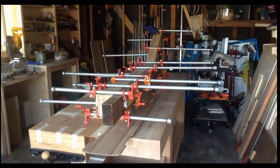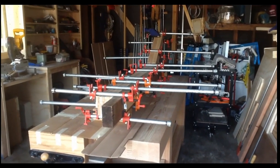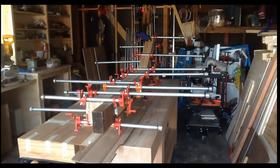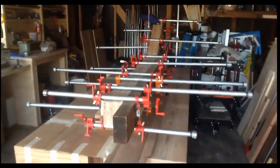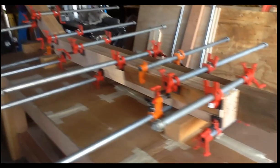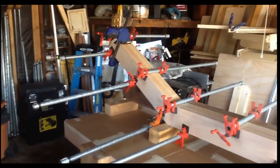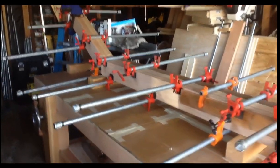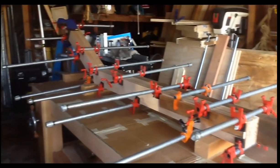Here we are — it's been four days. Had a bit of rain during this period so I've got an extra day of clamping, and I had other things to do. It's been four days glued up. We're going to take the clamps off and now start doing some detail work on these two handrails. I'll stop periodically to show you what I'm doing and we'll go from there.